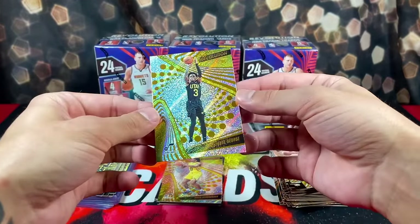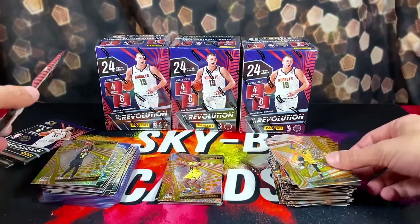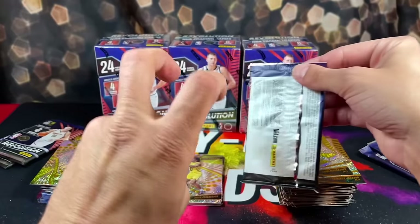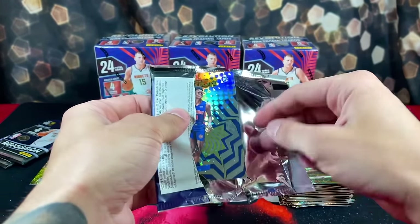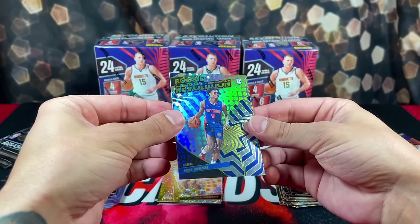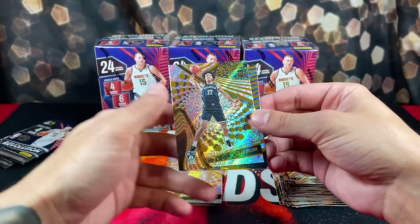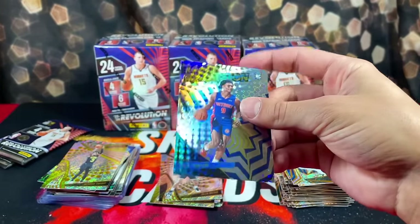We also had Keontae George Base, Cam Johnson and Lauri Markkanen. I like this base design more than — it seems like the hit of the pack is always the very first card. Rookie Revolution Amen Thompson, Jalen Wilson Rookie, Randall and Gobert.